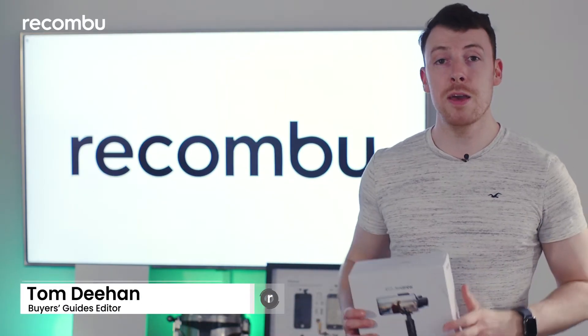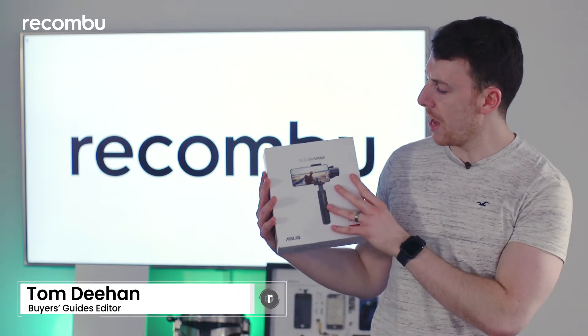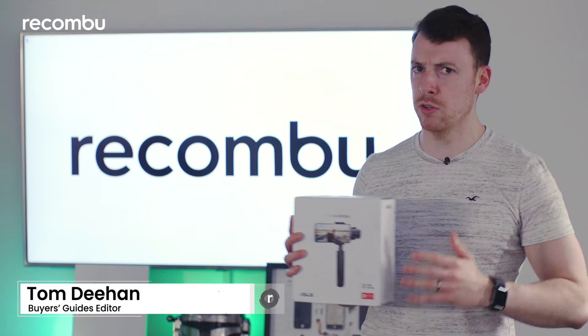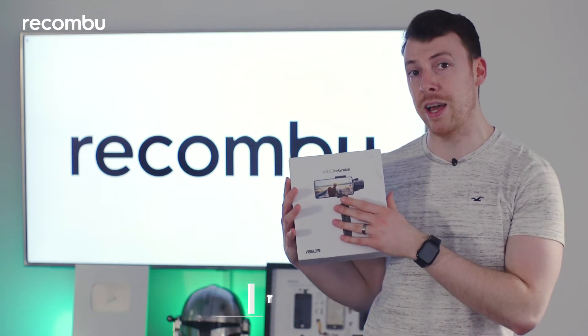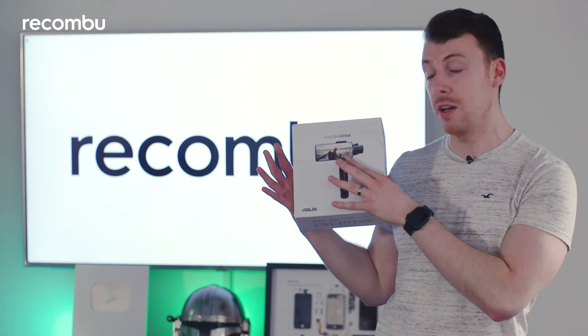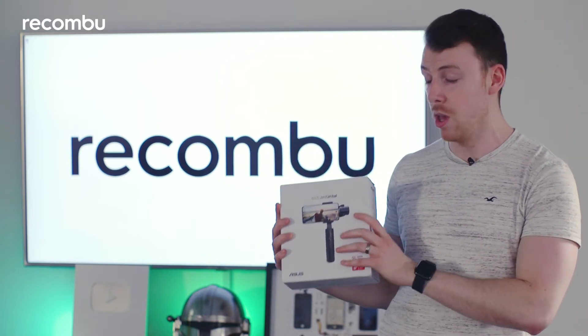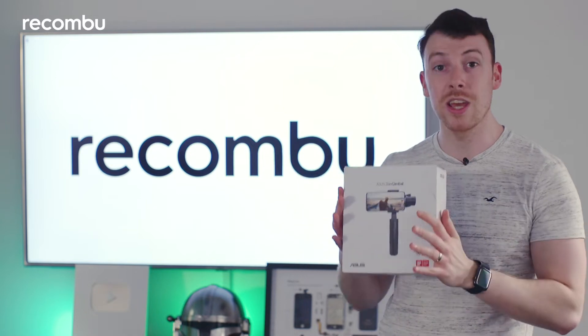Hey folks, it's TomDeehan here back with another Recombu unboxing. This time we've got the Asus Zen gimbal. It was actually released back in 2020 but we've just now been sent a review unit, and before we get to testing this bad boy we're going to take a look and see what's inside the box.